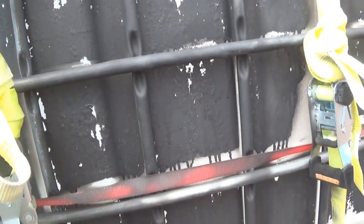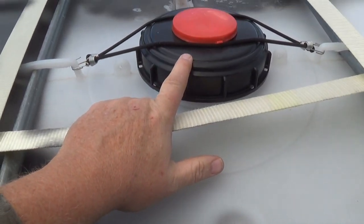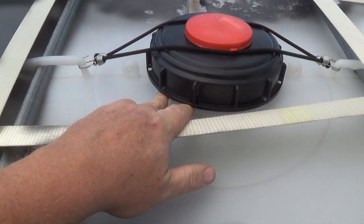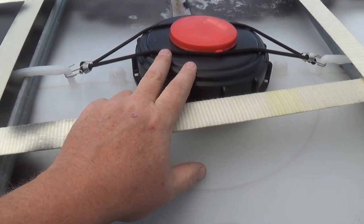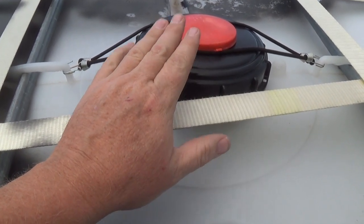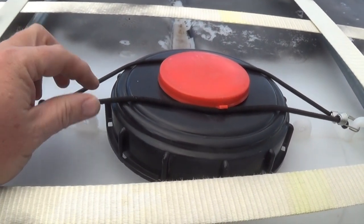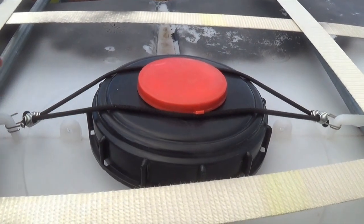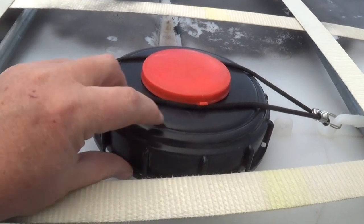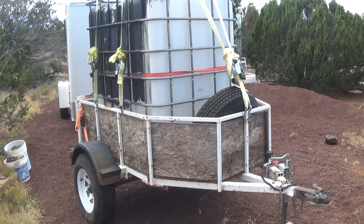Up on top — this lid doesn't screw on very well. When you buy these totes they may or may not come with lids, and the lids may or may not fit. This one doesn't fit, so I just use a couple of basic bungees to hold it in place so it doesn't come off while driving. But yeah, it doesn't even screw on right. So that's my water tote — 330 gallons.